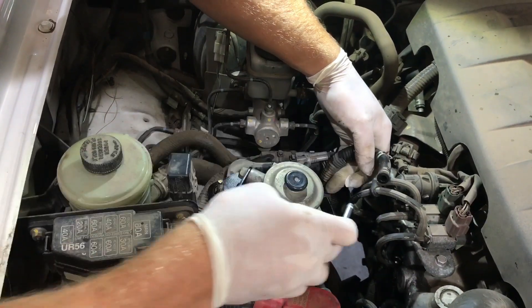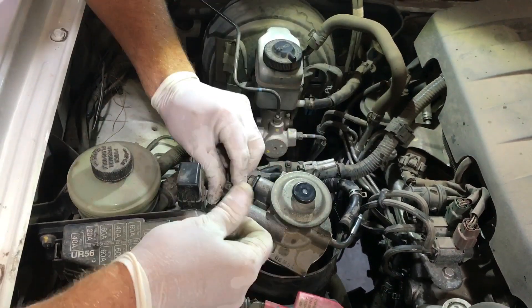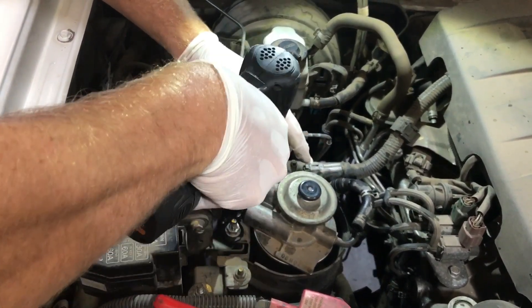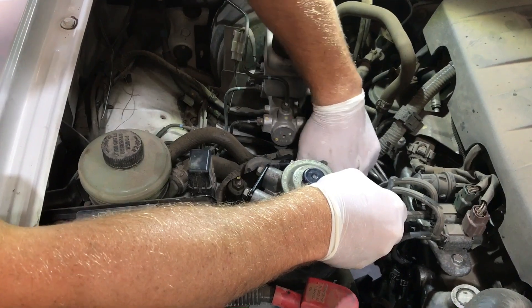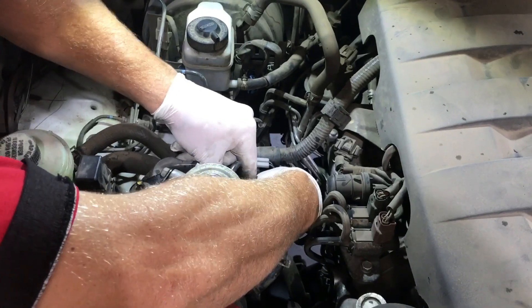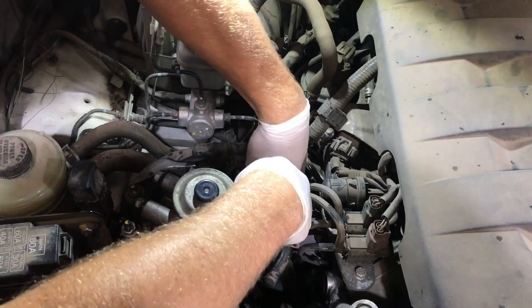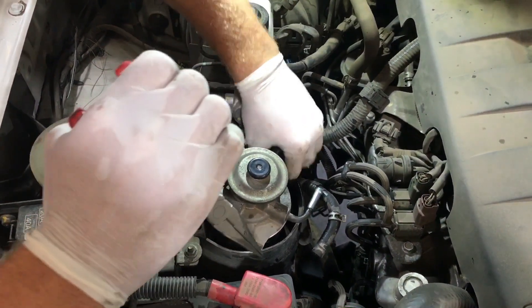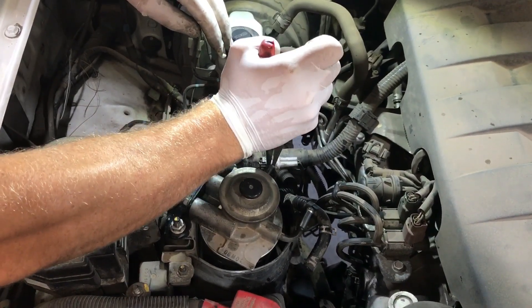Now you've got your incoming line and your outgoing line, so you can put your nuts back on. Fit the ingoing hose first, then do the clamp up.